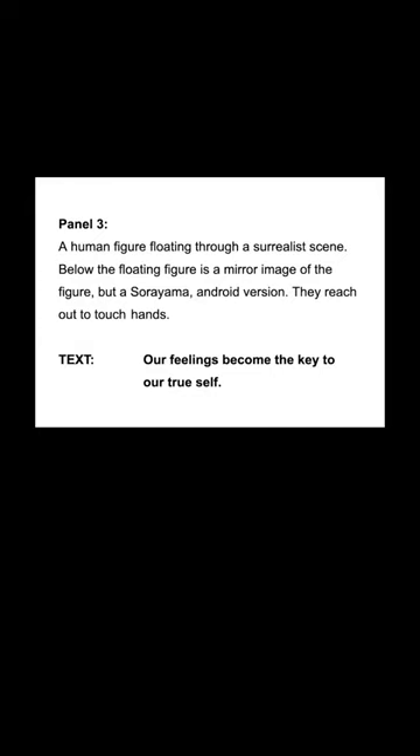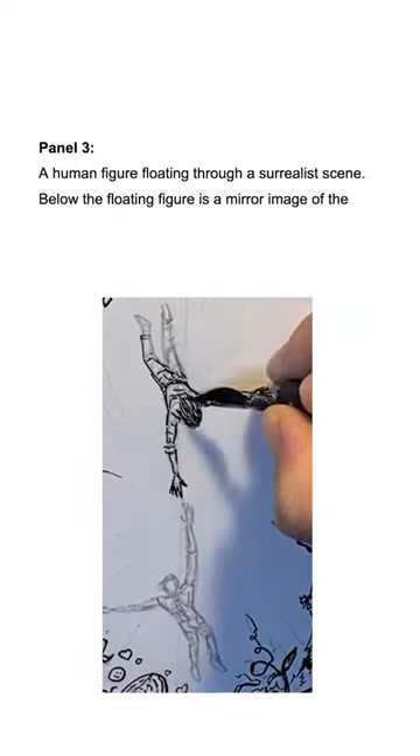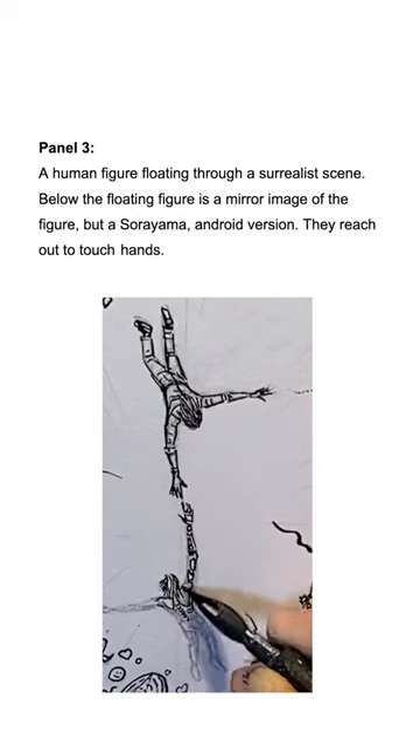Now I'll read you one panel from it so you can see how much detail — or lack of detail — that I gave her. Panel 3. A human figure floating through a surrealist scene. Below the floating figure is a mirror image of that figure, but a Soryama android version. They reach out to touch hands.